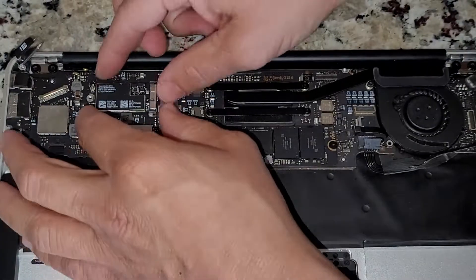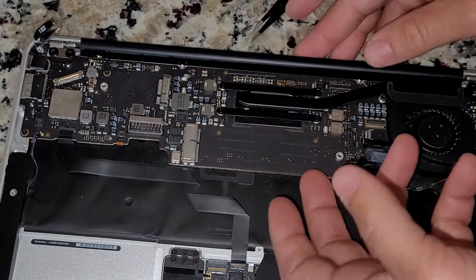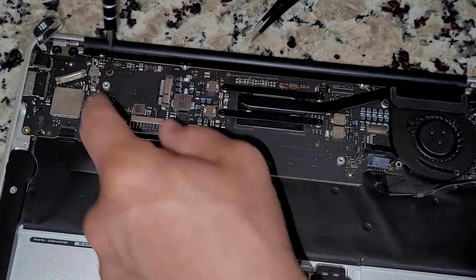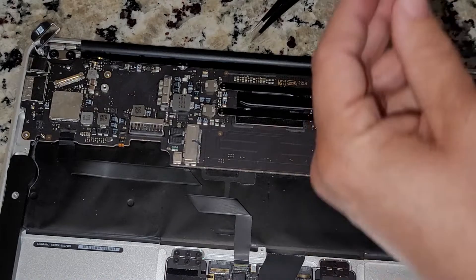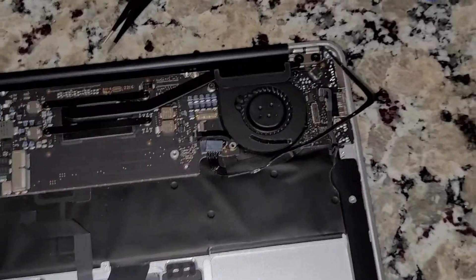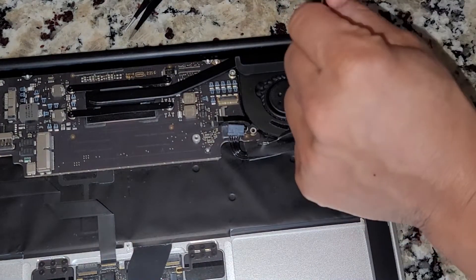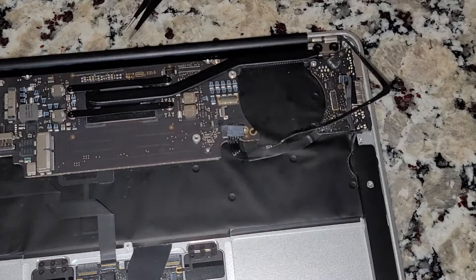Now that I've got the connectors out, I'm just removing the WiFi chip. You may or may not have to do this, but I'm also pulling out what I believe is the M.2 or whatever Apple's equivalent is. Now I'm going to go ahead and remove the board — same thing, just make sure you have all the screws in the right place. There are three right there and I think one on the right side. Then we're going to remove the fan, which is just three screws.